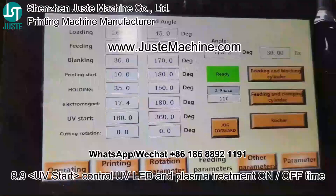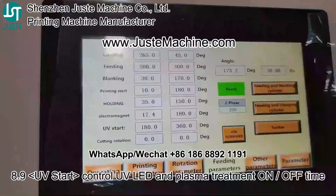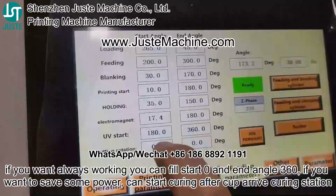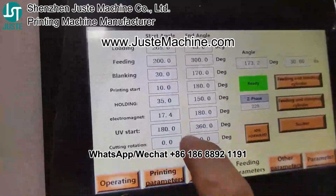You will also control the UV LED and plasma treatment on/off time. If you want it to always be working, you can set start to zero and end to 360. If you want to adjust the timing, you can set accordingly.